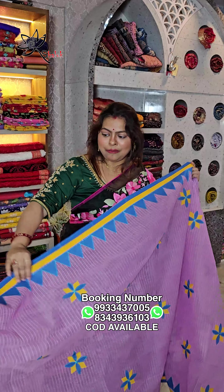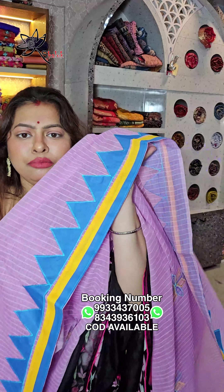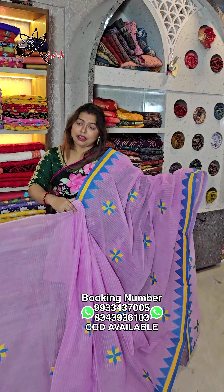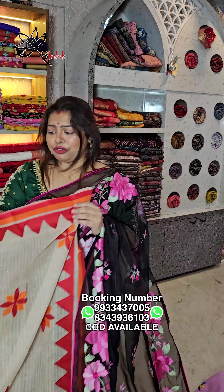CoD charges are extra. This is a beautiful baby purple color with yellow and blue combination. This is temple work, created by our artisans. Price is ₹1099, free shipping all over India. Pocket friendly, budget friendly, perfect for gifting.